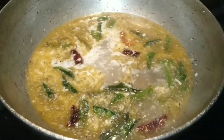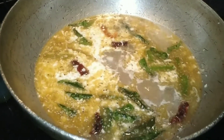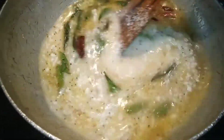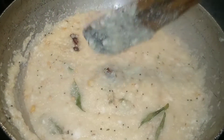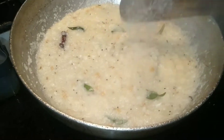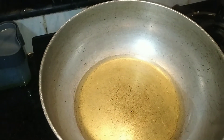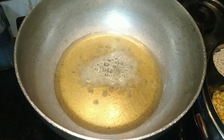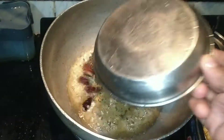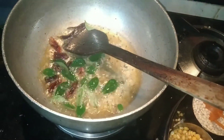If you are using the perengaya, I will add 3 cups of water and a bit more water. Add 2-2 eggs and add 1 egg. Add 2 eggs.